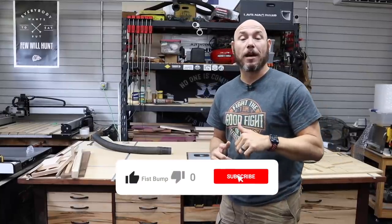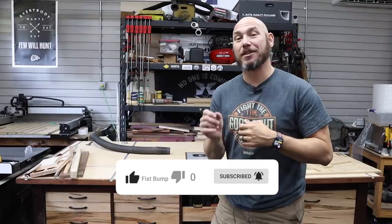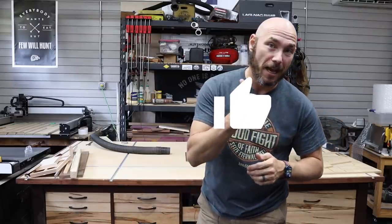If you like these types of videos, be sure to hit that subscribe button, click the bell icon next to it so you get notified of all new content, and then hit that thumbs up for me.